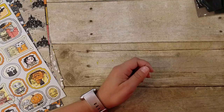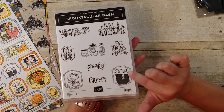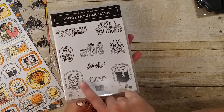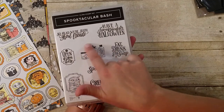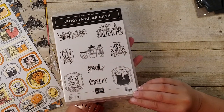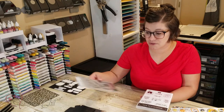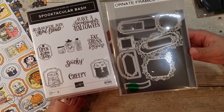The stamp set that goes with this suite is the Spooktacular Bash, which is super cute. It has these little monsters in their frames and some cute little jars with different things in it. It's just a cute and fun one. One of the other things I love is the framelits that go with this — the ornate frames.